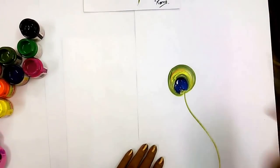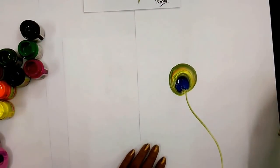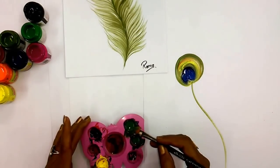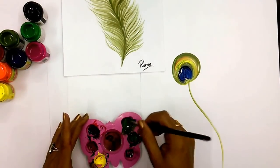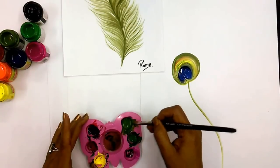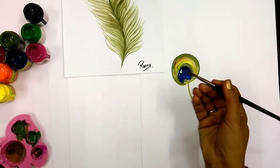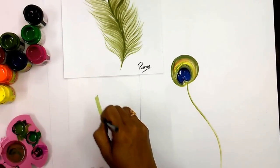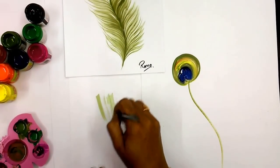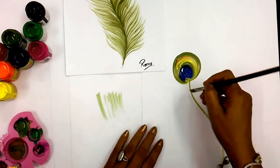Now we have to use the flat brush for the green. Mix water and green color in the same proportion. Remove the color from the brush, and first check on another paper whether the dry effect is clear or not. See, the lining effect is coming — we will start.